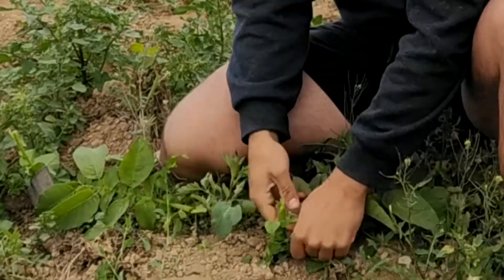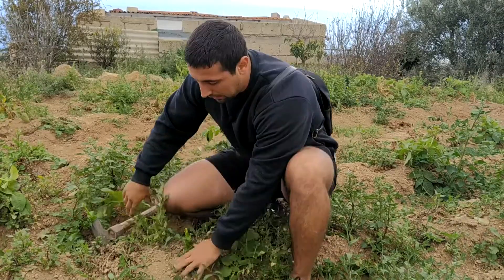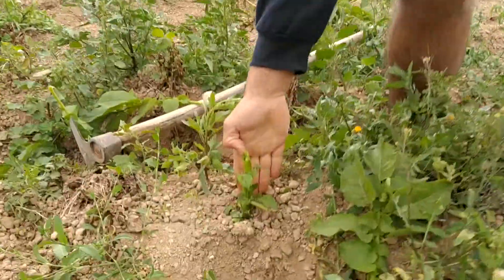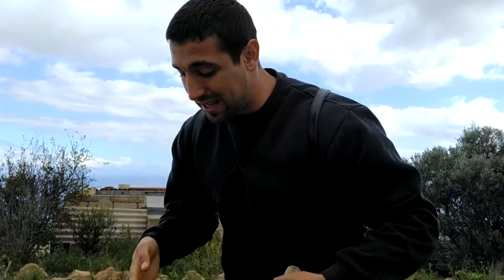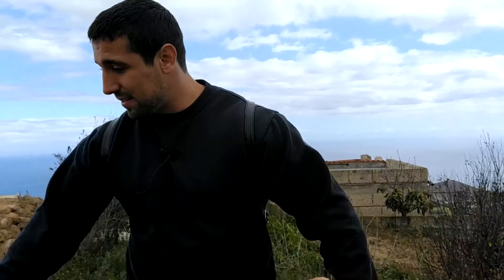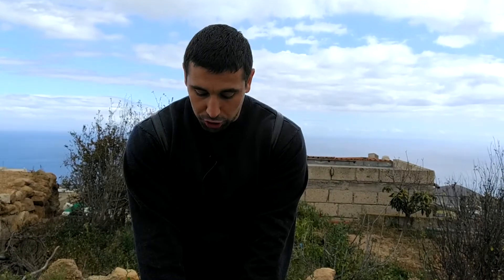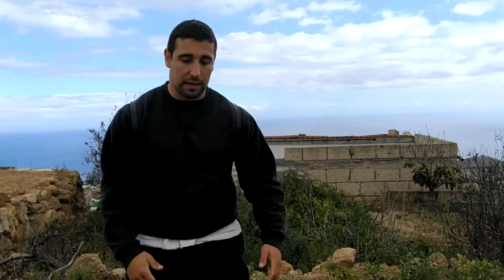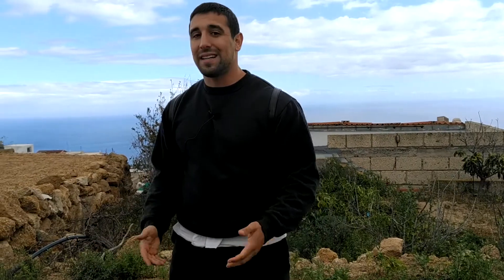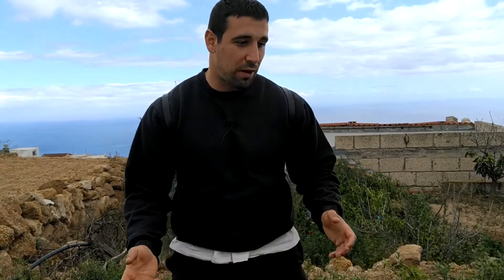Lo que tenemos que hacer cuando hay muchas papas verdes es coger un cuchillo, partir los troncos, y así sabemos dónde está la papa en el suelo. De esa forma, cuando yo clavo la azada, no voy a partir tanta papa porque sé dónde está el tallo. Esto fue todo totalmente ecológico, cien por cien natural, sin ningún producto. ¡Empezamos con las tomatitas épicas!